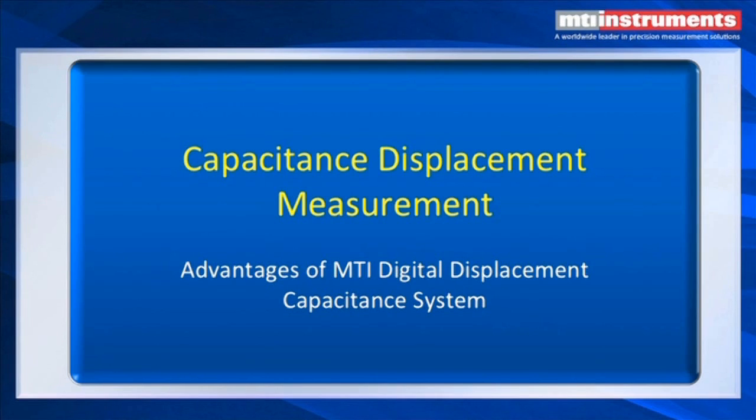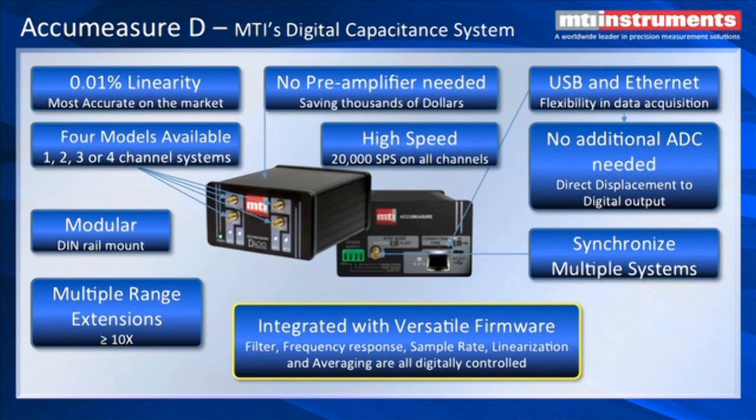Let's talk about advantages of the MTI digital displacement capacitance system which has just recently been developed at MTI. MTI's new digital capacitance system has fantastic linearity — in some cases better than 0.01%. It's the most accurate on the market.